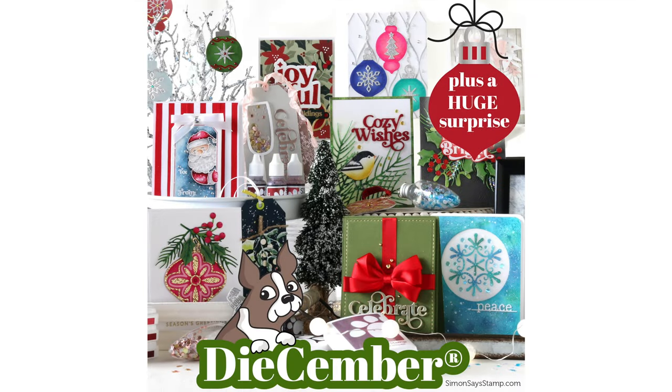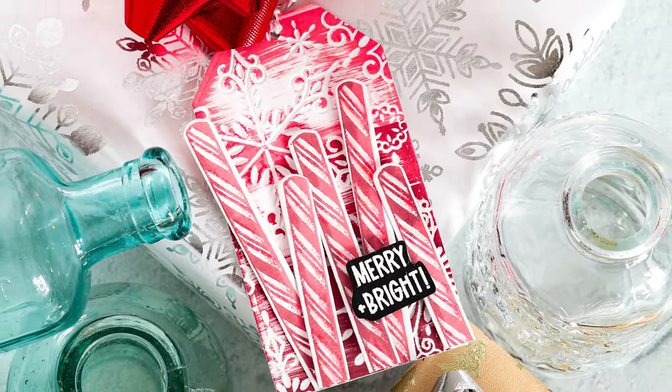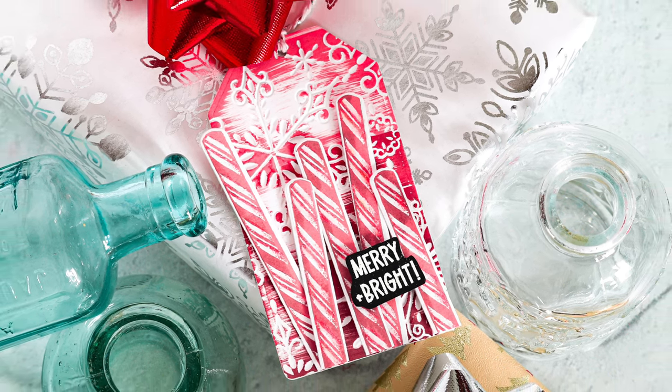Today I'm going to be featuring products from Simon Says Stamp's Dicember release. Dicember is a month-long celebration over at Simon Says Stamp showcasing dies, die cutting techniques, and all sorts of fun die surprises throughout the month. One of those big surprises is debuting today — Simon Says Stamp has designed dies that actually cut out Tim Holtz's Stamper's Anonymous Christmas stamps, which I absolutely love.